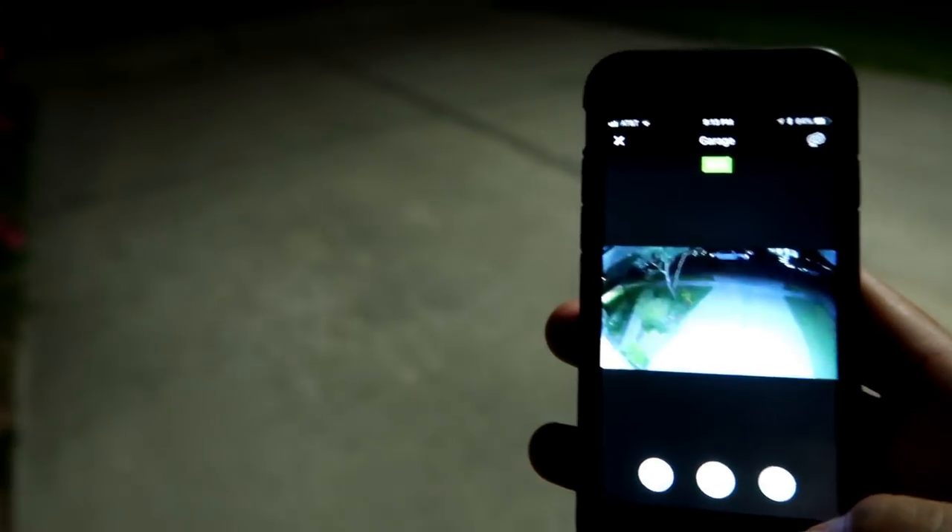Now let's see how bright the floodlights are. It has a total of 2400 lumens of 5000 Kelvin white light and is also dimmable. Just use the slider on the app to control the brightness of the LED lights.